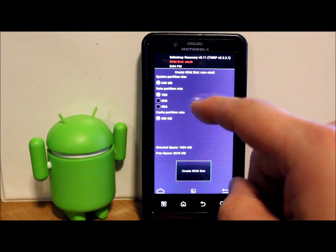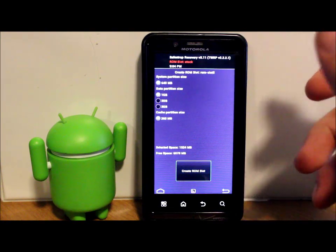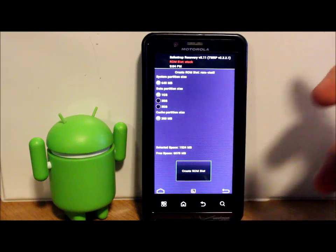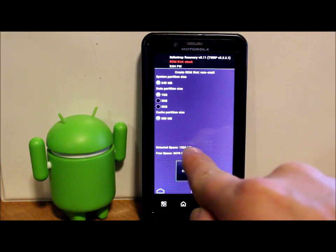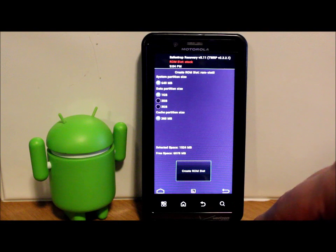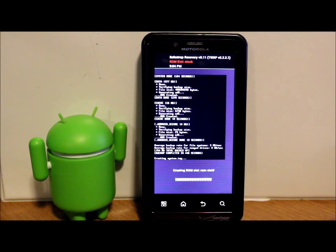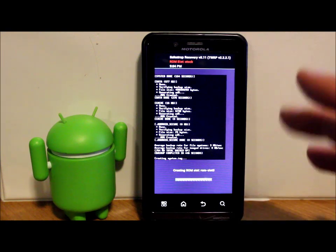We're going to click on ROM slot three and activate a one-gigabyte size. You can activate more than that - it's just how much space you have for apps. If you play high-graphic applications like racing or first-person shooters, you may want two gigs. For standard apps and games, one gig is normally enough. It takes about two gigs of SD card space and I have about six gigs, so factor that in. Hit Create and this process will take another five minutes.